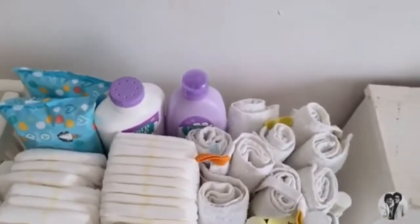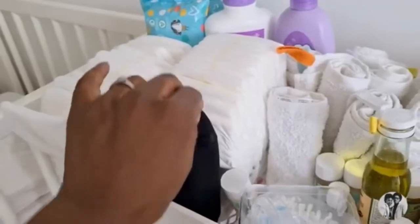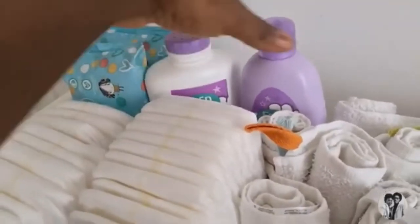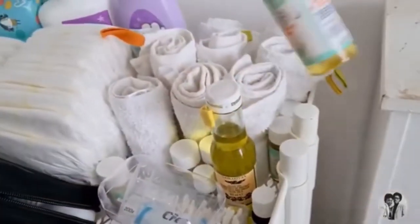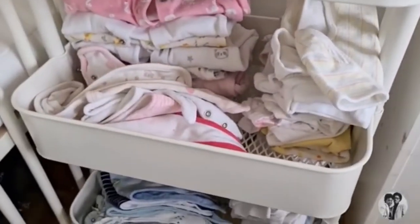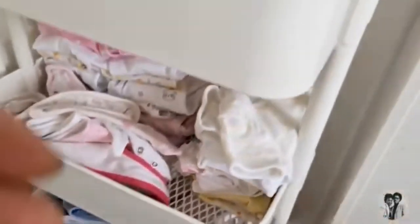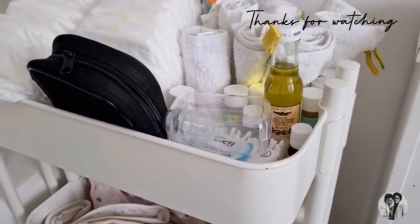Finally I've stocked up the nursery trolley like I said I would. In here we have nappies, wipes, powder, baby soap, lots of flannels and washcloths, olive oil, some little freebies like bubble soap, a dummy case, baby grows, vests, bibs, and socks. I'll wheel this to the living room or back to the bedroom - it's so convenient. This trolley is from IKEA and I'll link it down below. Thanks for watching!